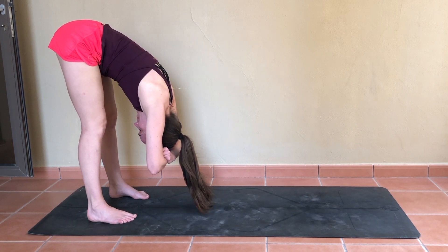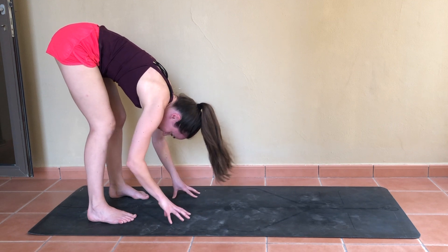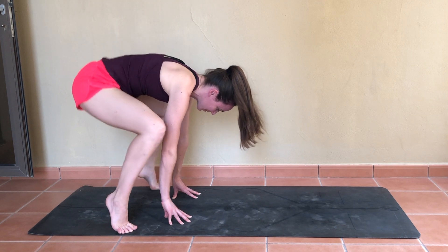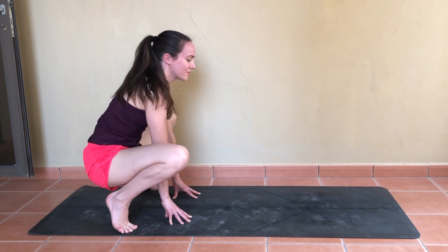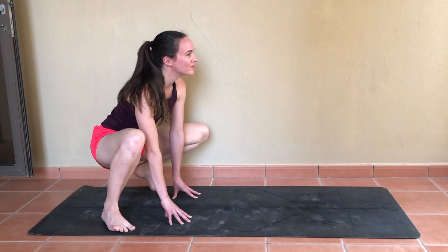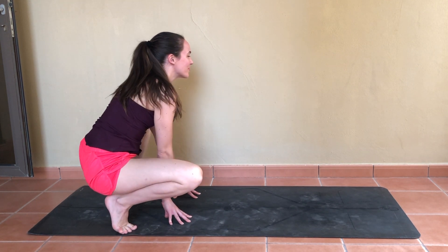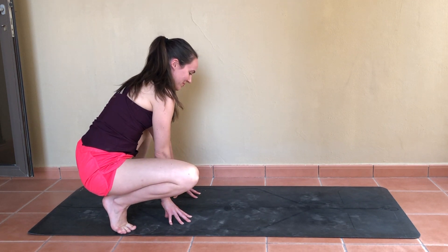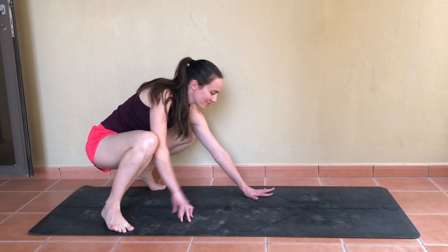Then fingertips back towards the mat. Separate the feet and come up onto the balls of the feet so you can squat down, simply rocking from one heel to the other — just a little swaying motion here as we open up through those hips and get into the ankles. And we'll gently release the knees back down to the mat.